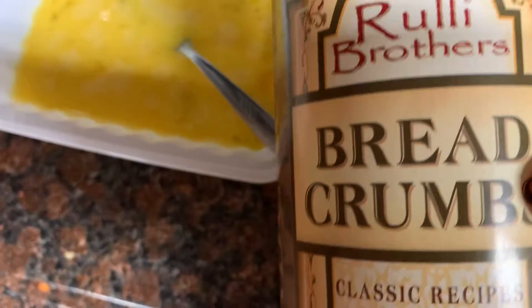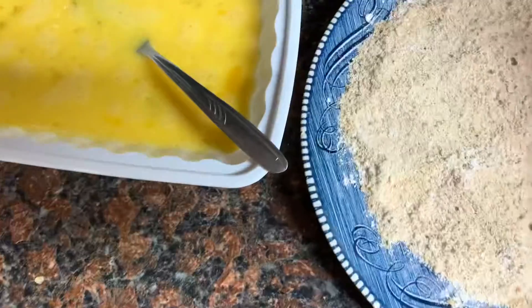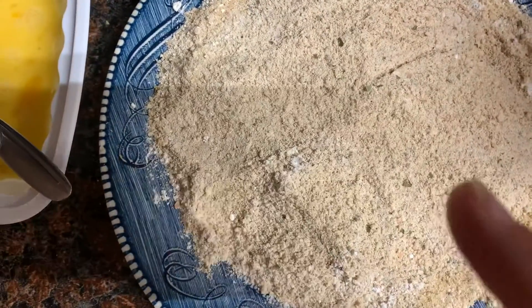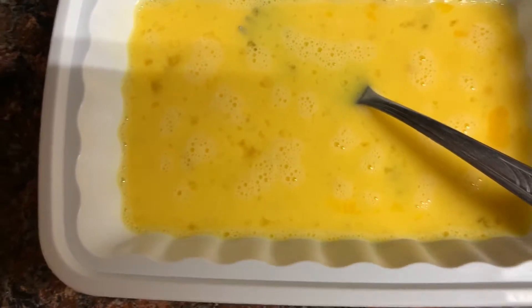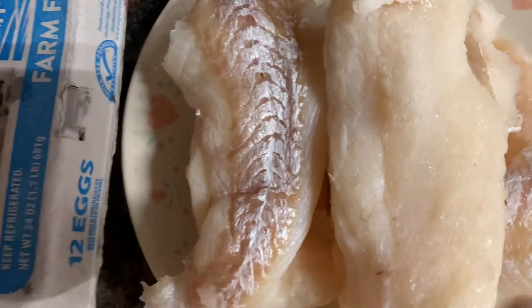First, I put together my breadcrumbs — I'm using Really Brothers breadcrumbs classic recipe Italian seasoning, and I mixed in some cornstarch as well because it gives better breading. I have some eggs beaten up here and I've got my cod over here.